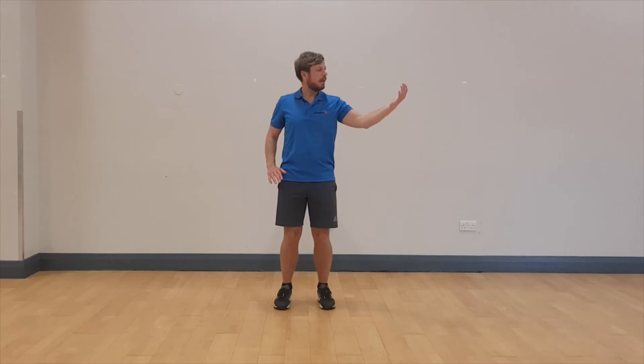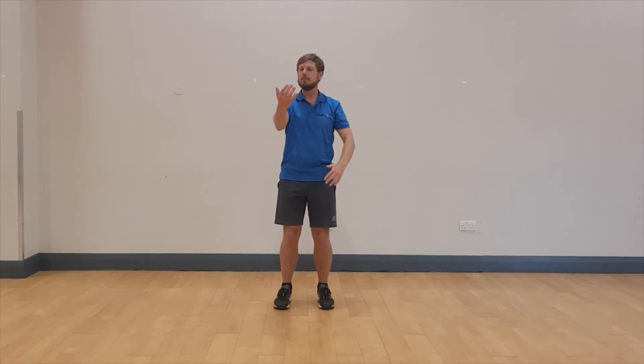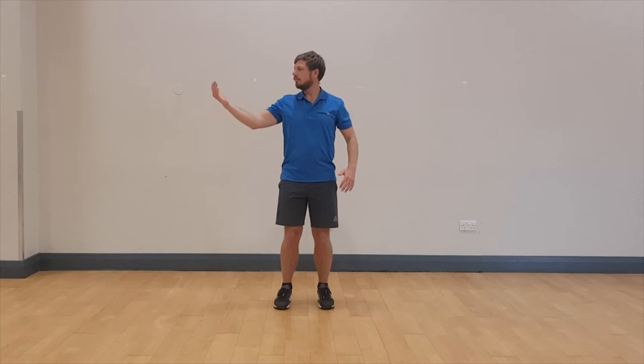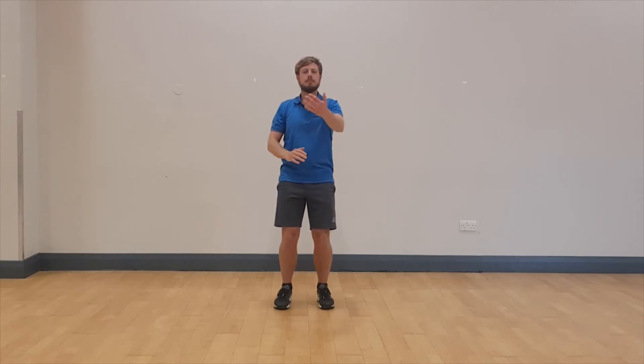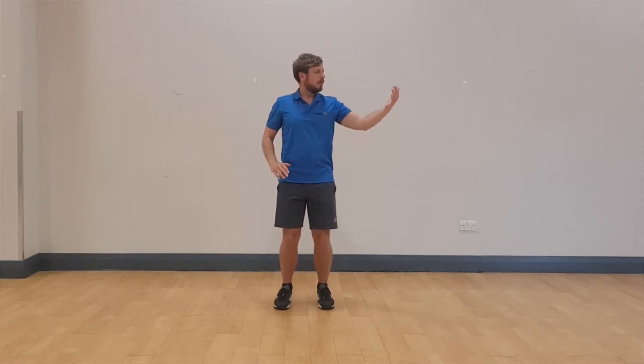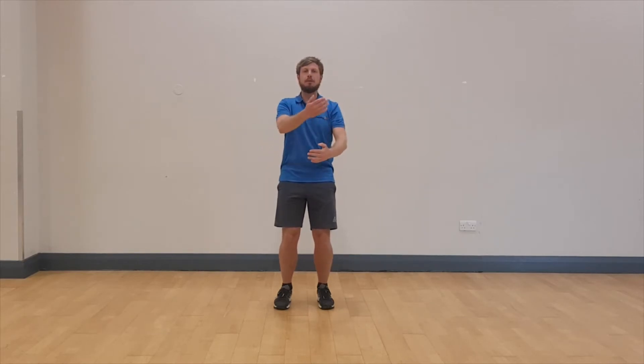Our next warm up exercise promotes rotation through the neck. Raise the arm, gaze through the fingertips as your arm moves out to the side, allowing your head to turn. Change hands. You might feel as though you can only move your head through a short distance, or you might feel that you can turn your head a little further. Just whatever feels right for you.